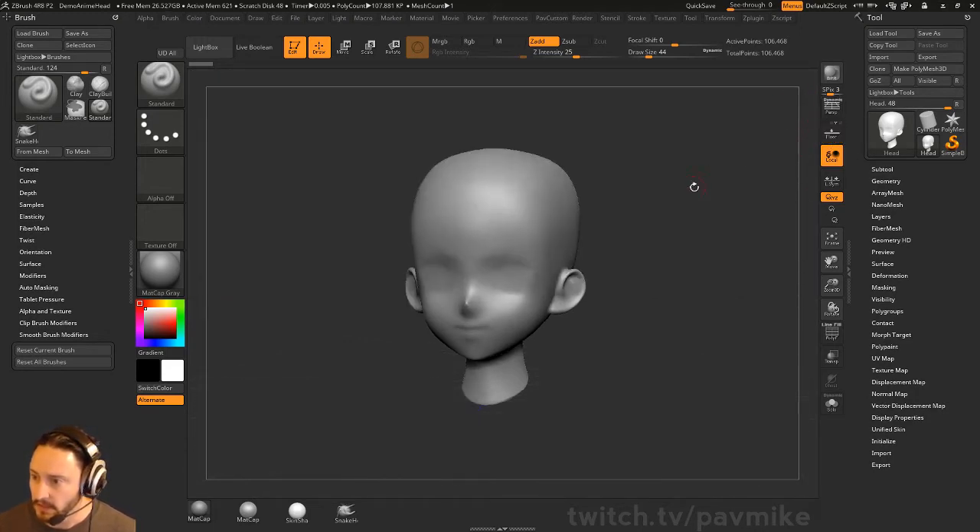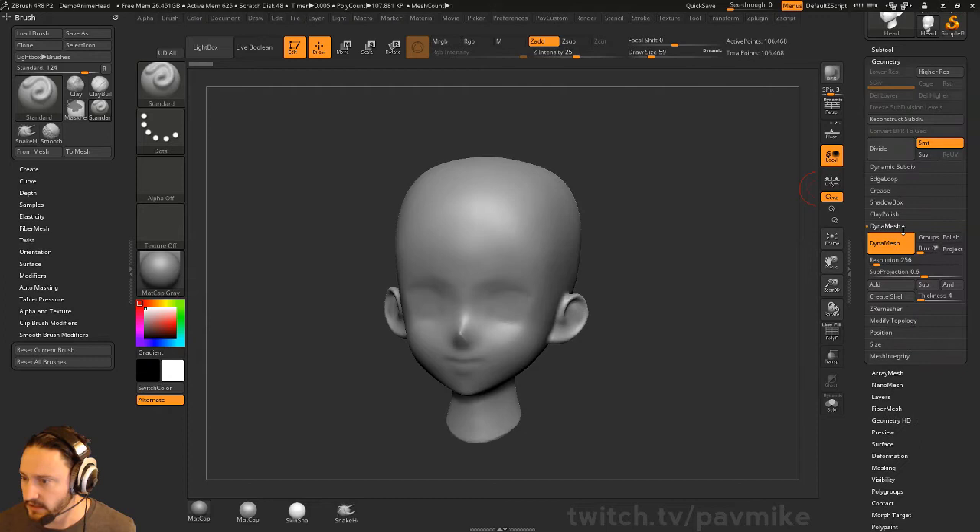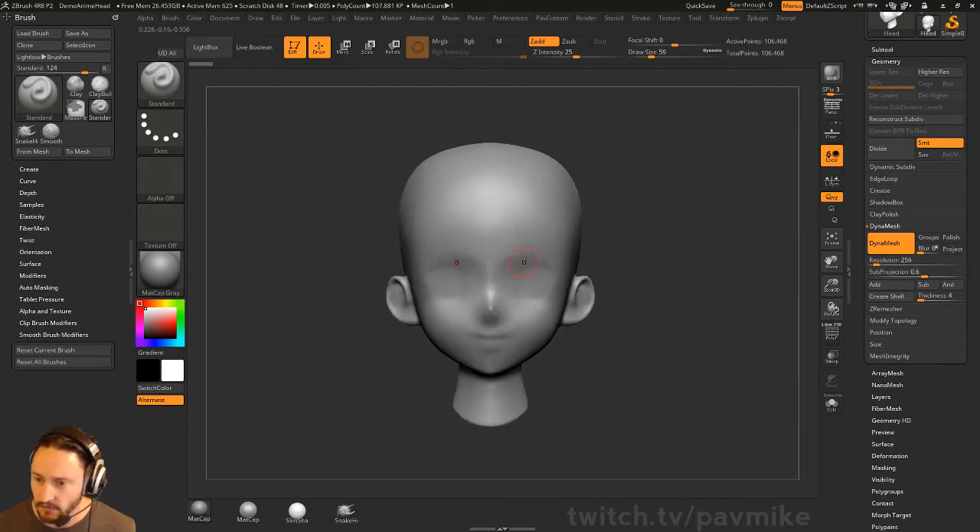I'm going to go out of perspective mode, turn off the floor, and we're going to put some eyes on this thing real quick. It already has DynaMesh on, so if you go to Geometry and then DynaMesh, you're going to see it's already DynaMeshable.